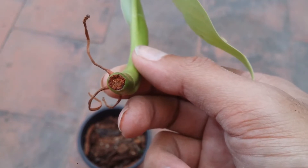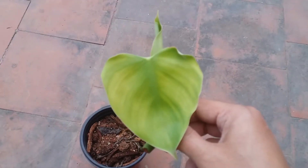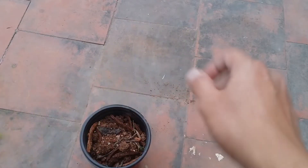The cut happened to heal very well, but the roots are starting to dry up, so I thought I'll quickly put it into the soil. The leaf looks a little bit yellow because it was outside the soil and there was a little bit of light that happened to fall on it, but nevertheless the plant will start doing quite well.